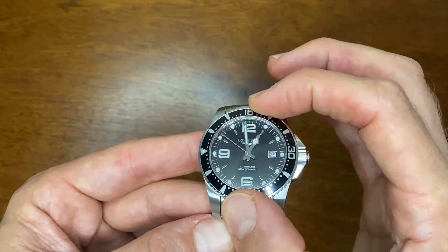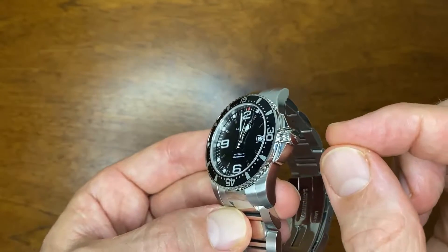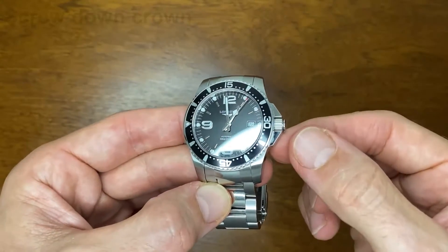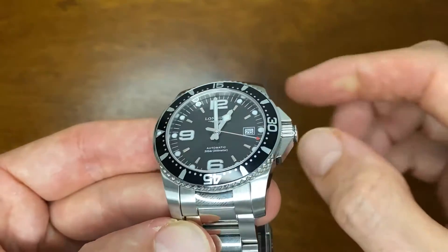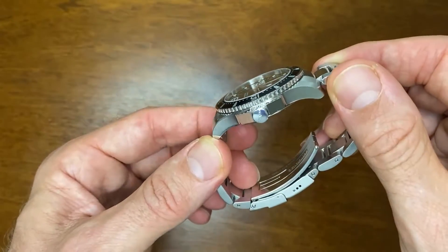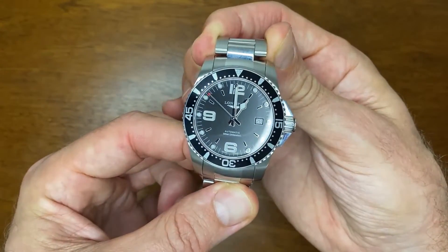It has large crown guards, which are not to everyone's taste, but I like the geometric shapes. The crown itself is very nice — it has a lovely gripping pattern with a machined end that dips in, and it comes with a signed crown between those two geometric crown guards.